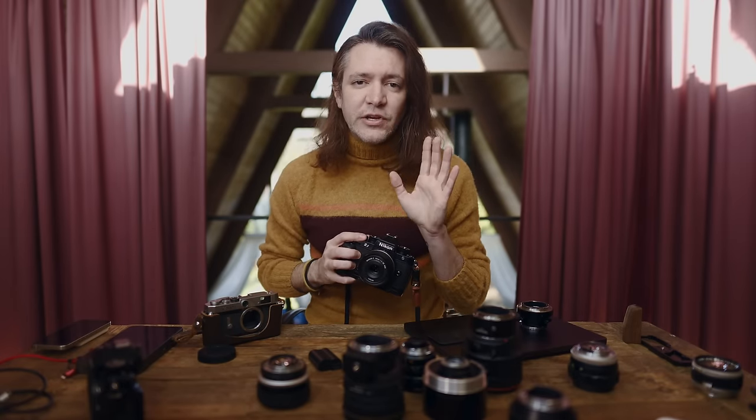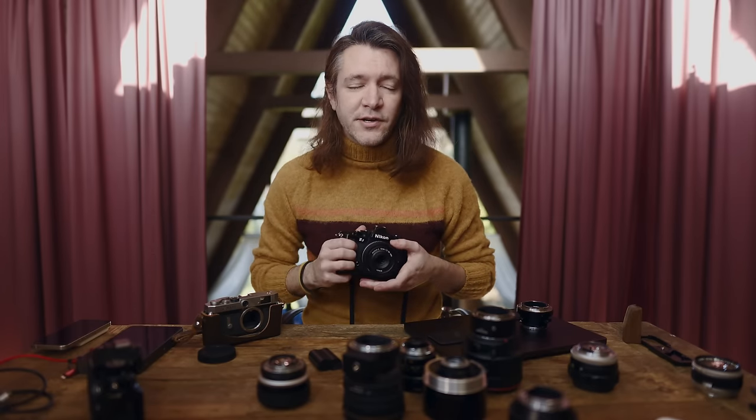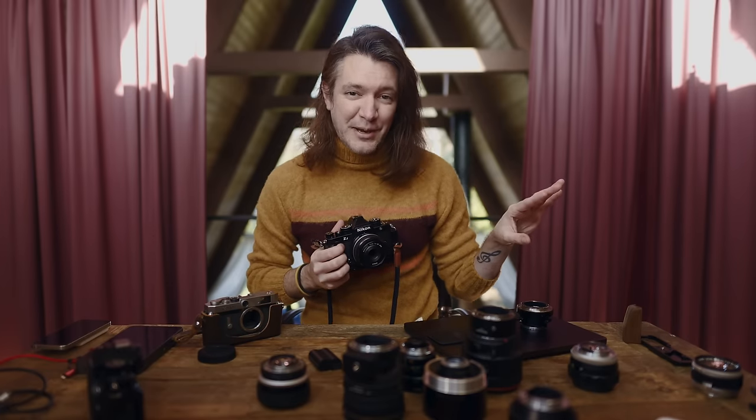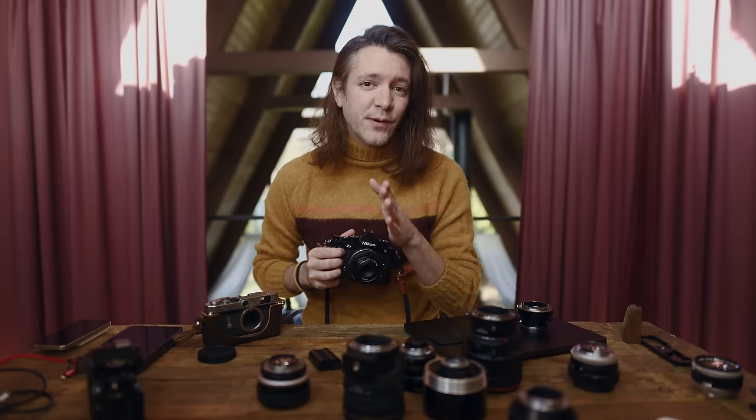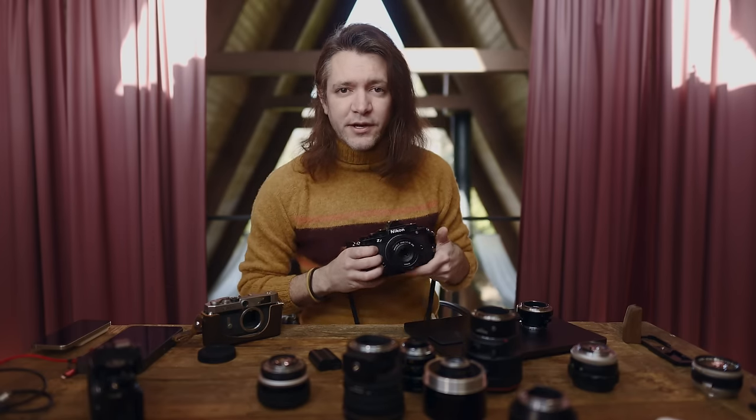When Nikon released the Z9, it was clear to me that they completely overhauled the autofocus system to be as good, if not better, than most of their competitors. Because all of the Nikon mirrorless cameras before that — no matter what anybody wants to tell you — the autofocus was completely subpar and unacceptable, especially if you're trying to do professional work.